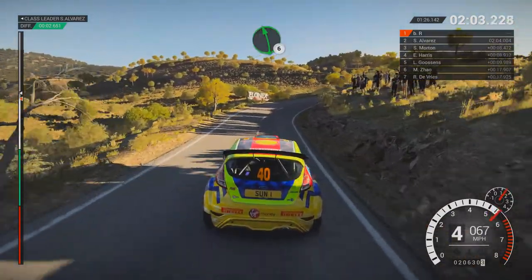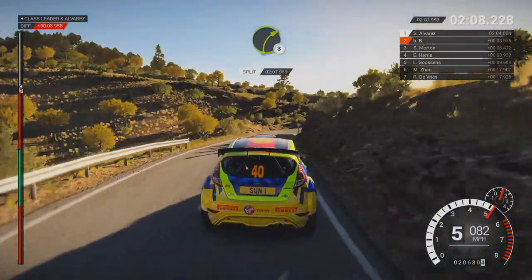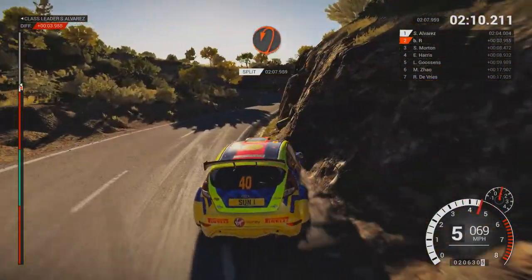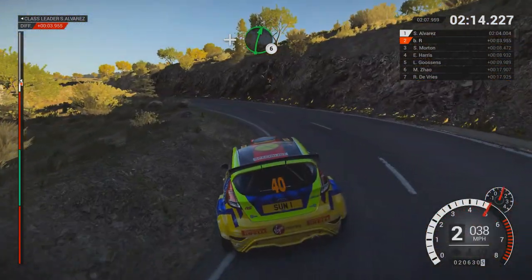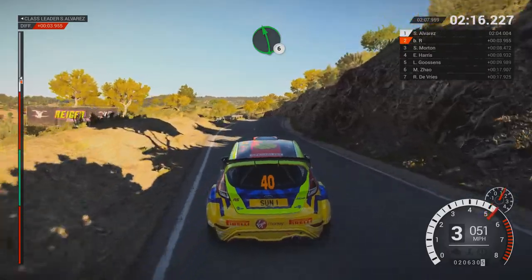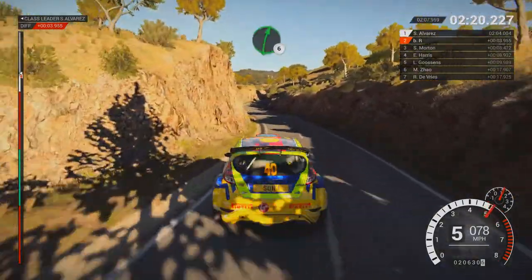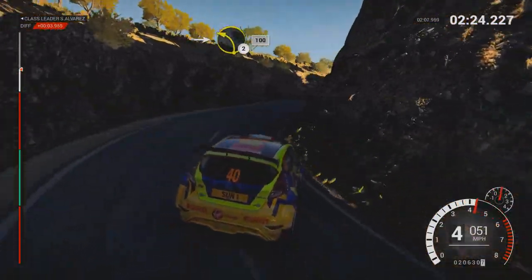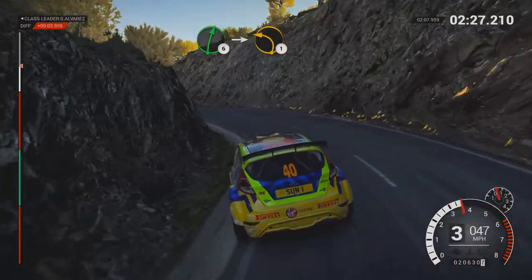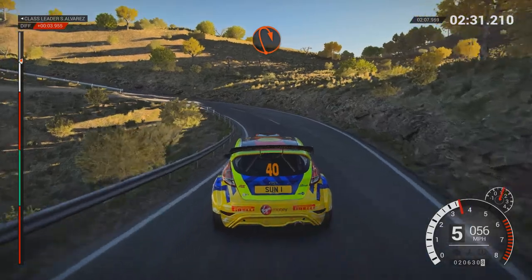Left 6, and right 4, through dip, 80. Right 3. And hairpin left. And right 6. Left 6. Left 6, 60. Right 6, into open hairpin right. Into left 2, 100. Right 6, into left 1, long. Open hairpin right.